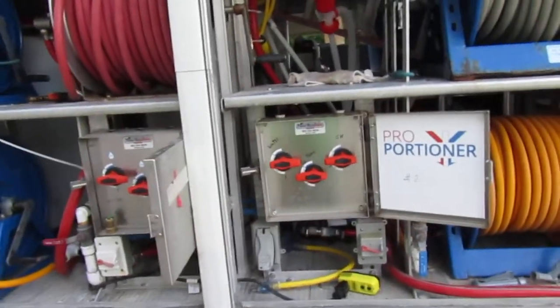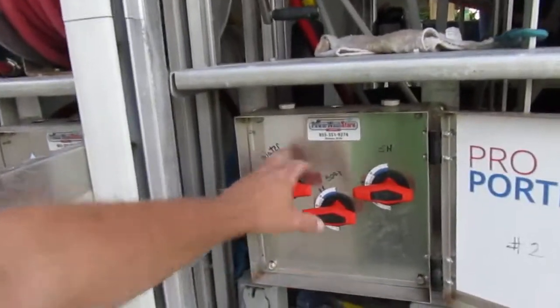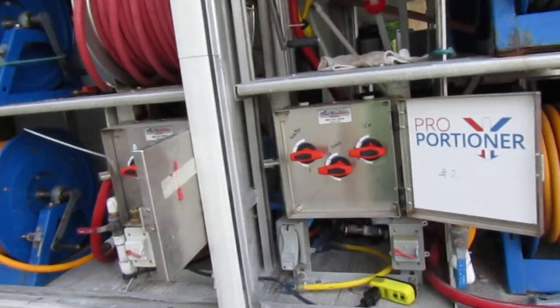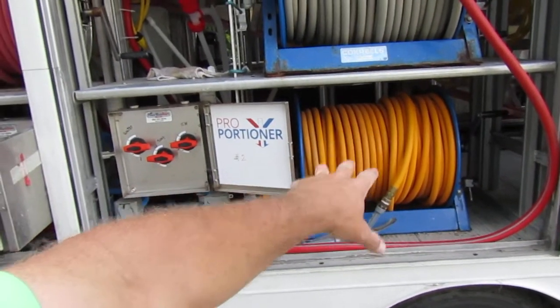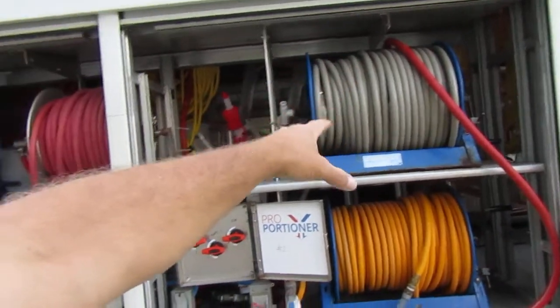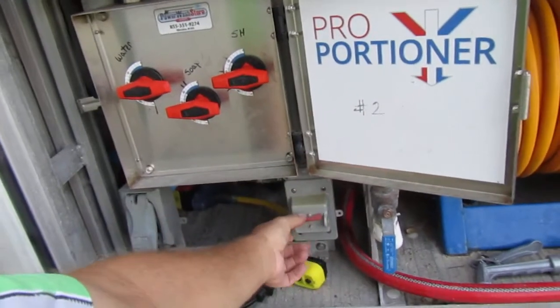So then we come over here, and as you can tell, this is probably going to drive Tim crazy because everything is labeled here since we have the older boxes. The way that this one is set up, we've got our other hose reel here that works off of our other booster pump. Up here is just our garden hose. And then here's the switch for our second booster pump that's on board.